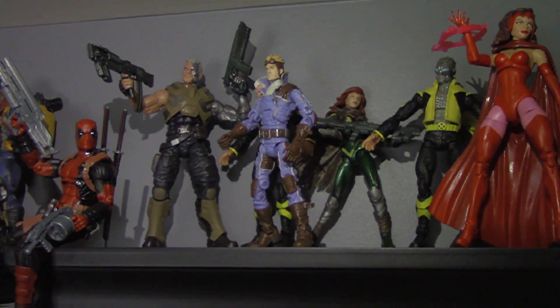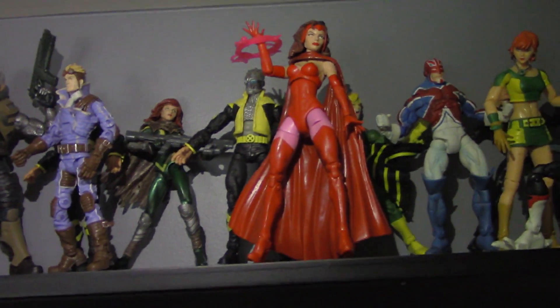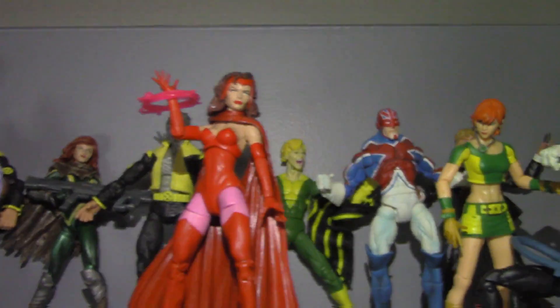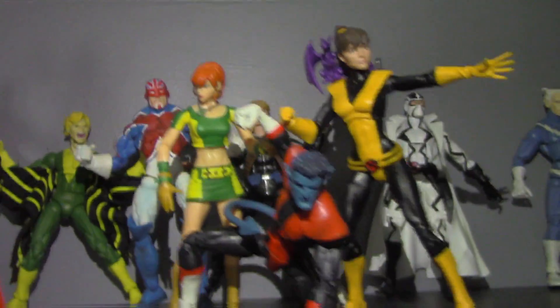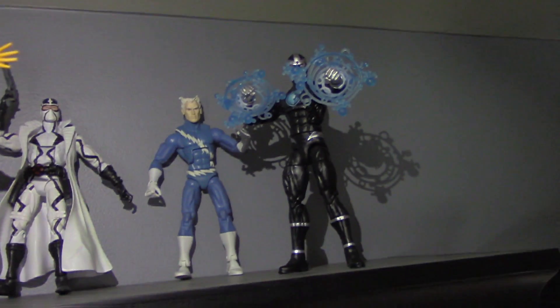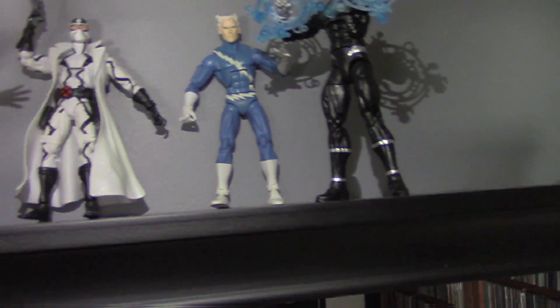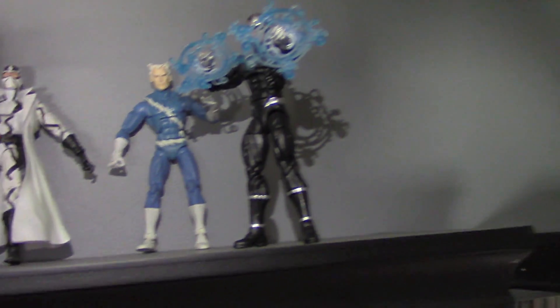Over here on the shelf I have X-Force to the left — forgive me, I'm standing on a stool holding a light and a camera — miscellaneous in the middle, X-Caliber next to that, and X-Factor on the right, with Phantom X kind of spilling over from the miscellaneous. Really need to fill out some of those shelves.